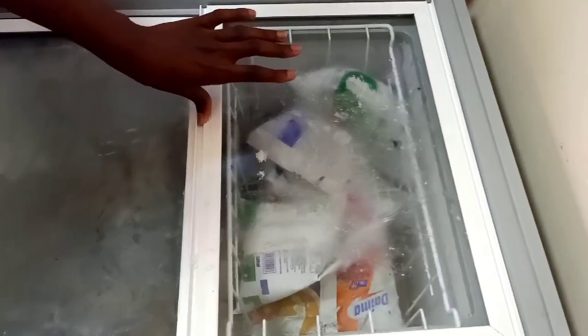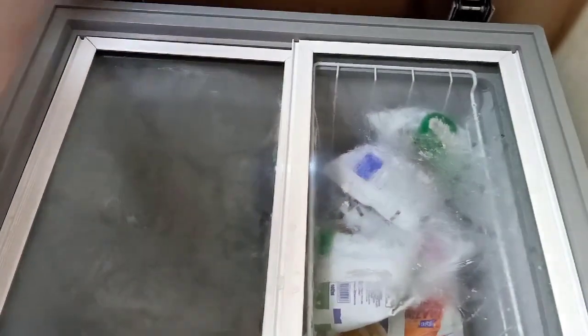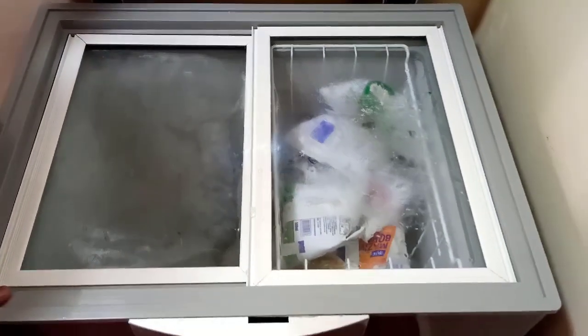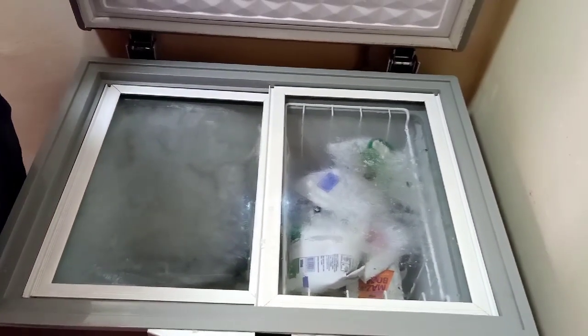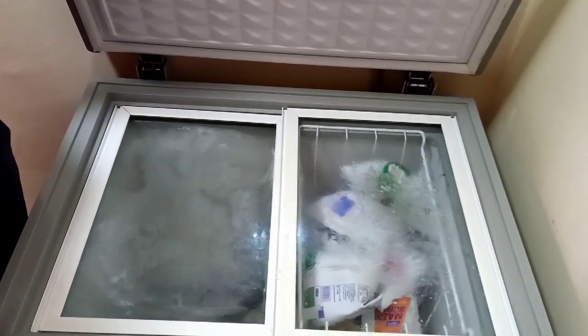That is what is in my freezer. I would love to know what is in your freezer and also in your fridge. Please keep safe. Remember to subscribe to my channel. I am enjoying doing these videos and I hope you are enjoying watching them too. Thank you, bye.